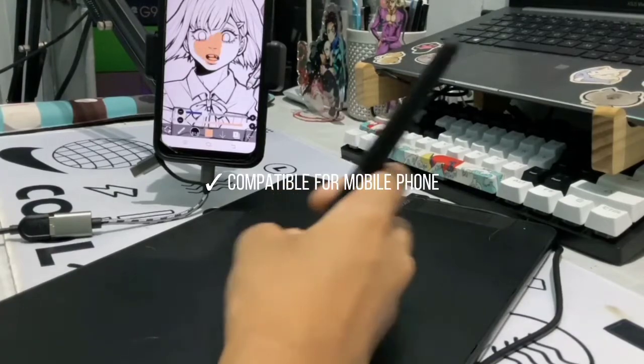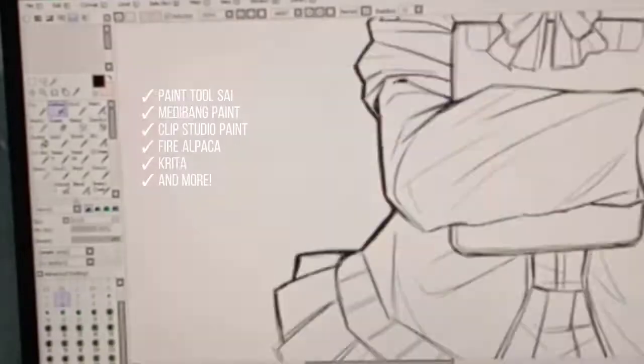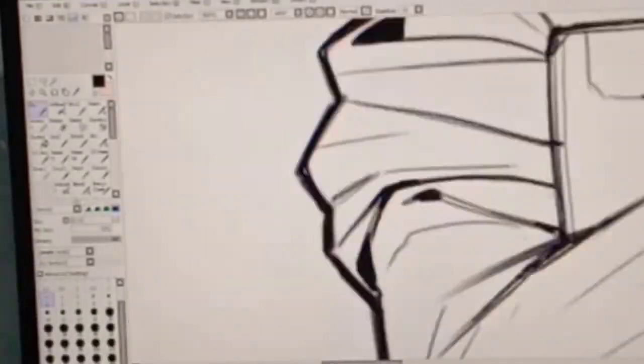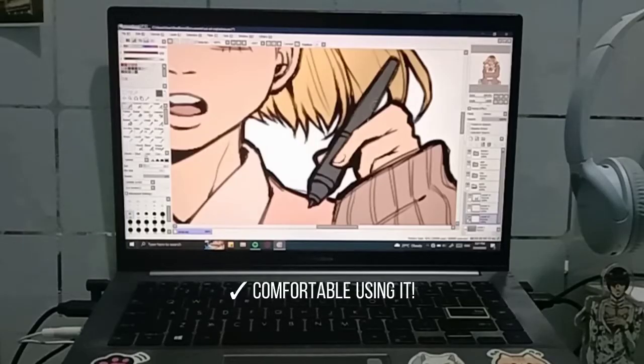This is the first drawing I made using this tablet. I tested drawing on Clip Studio Paint, but I'm pretty sure it works on other software as well. I don't have much experience using any drawing tablet, so it took me a while to adjust, but overall I'm comfortable using it.